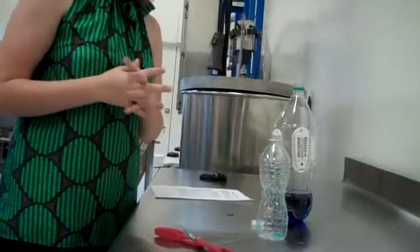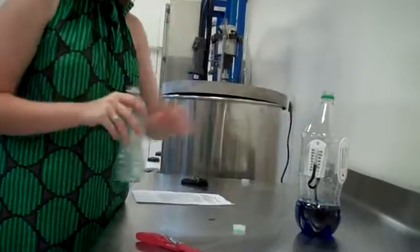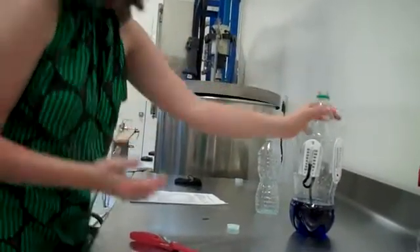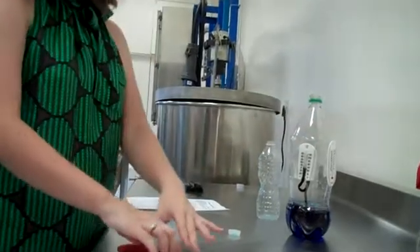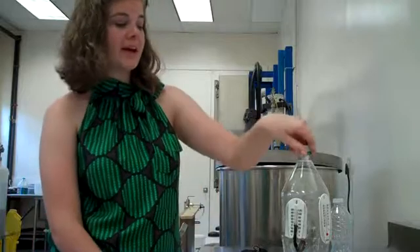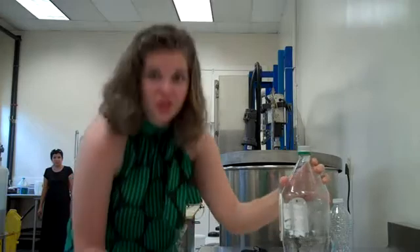First, you take your initial readings of both thermometers, which should be the same. In this case, it is 24 degrees Celsius. Then you come back five minutes later and you check them again. After five minutes, you come back and check both thermometers. First, you check the dry bulb, which in this case is still 24 degrees Celsius.